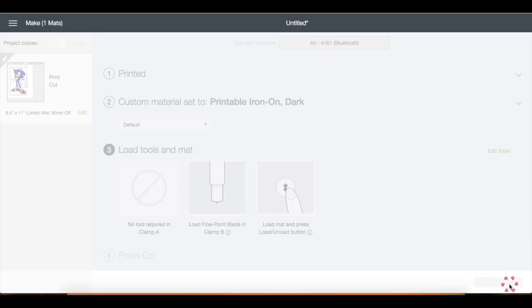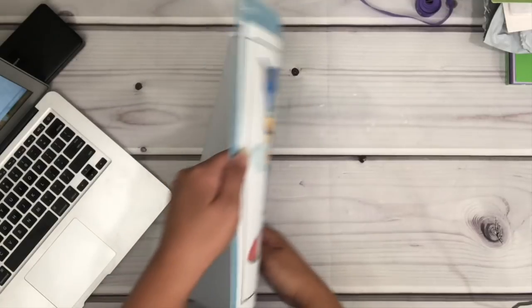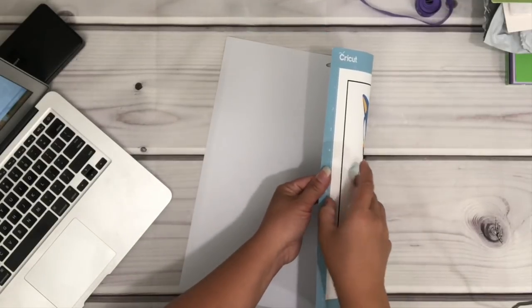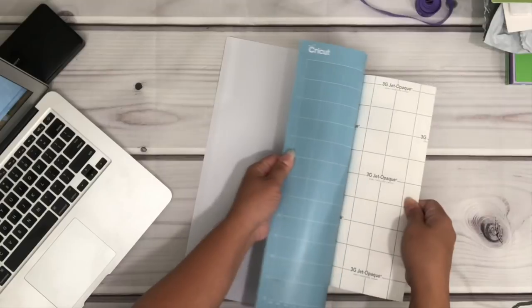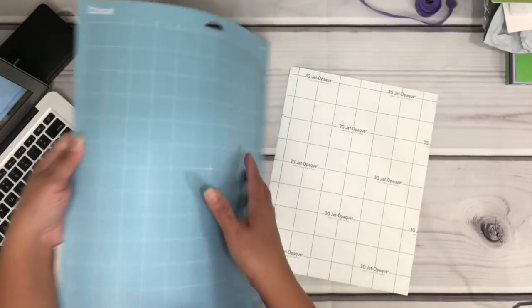I went ahead and removed the mat from the machine, and I'm just going to show you how I remove the material from the mat. Just gently bend the mat like a toggle shape, and as you remove the material, just place your hand on top of it as you roll the mat away.